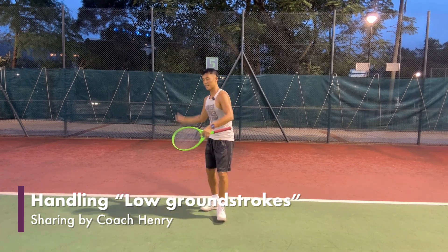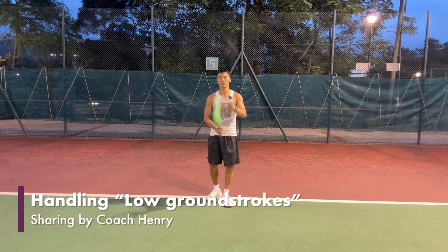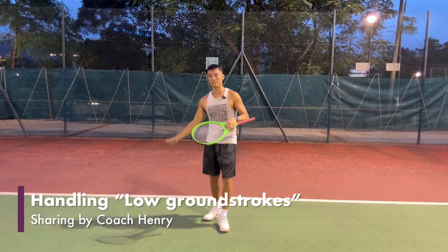Hi guys, it's Coach Henry here sharing with you the second video of our Handling Low Shots Ground Strokes series. Please subscribe to our YouTube channel and share with your friends so that more friends can benefit.